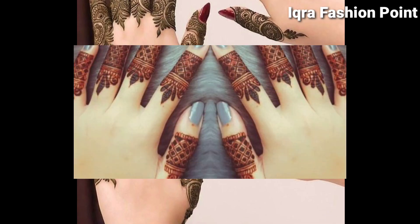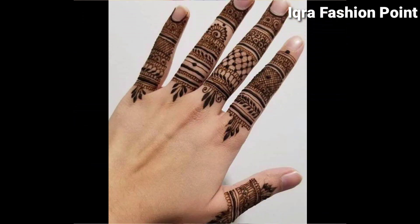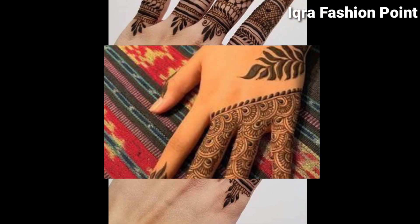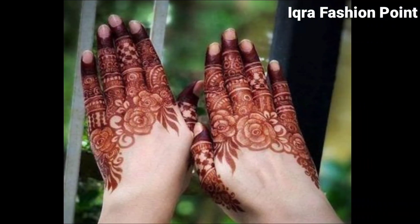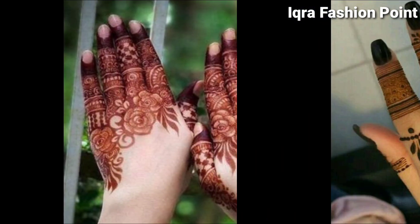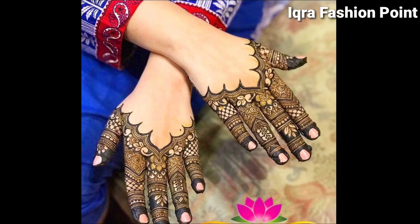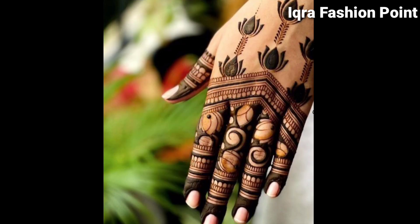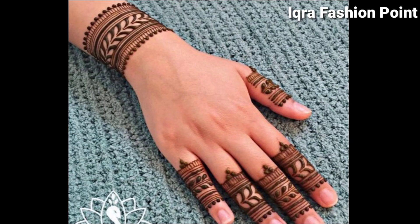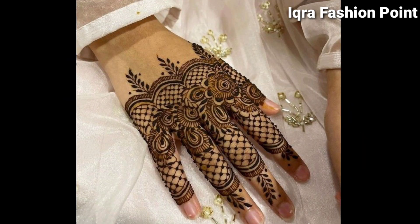Hey guys, welcome back to my YouTube channel, Craft Fashion Point. Today I'm sharing with you the latest finger mehndi designs for girls. It's a very beautiful finger mehndi design, so you can try it on your hands. Finger key designs are trending now, so I hope you like these finger mehndi designs. Thanks for watching and don't forget to subscribe to my channel and hit that bell icon.